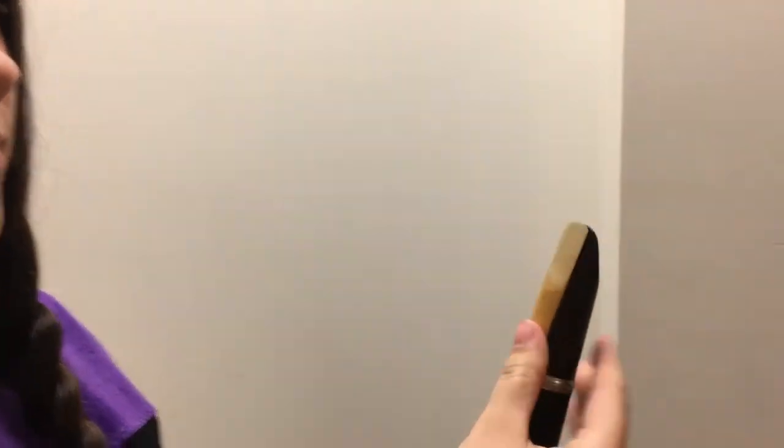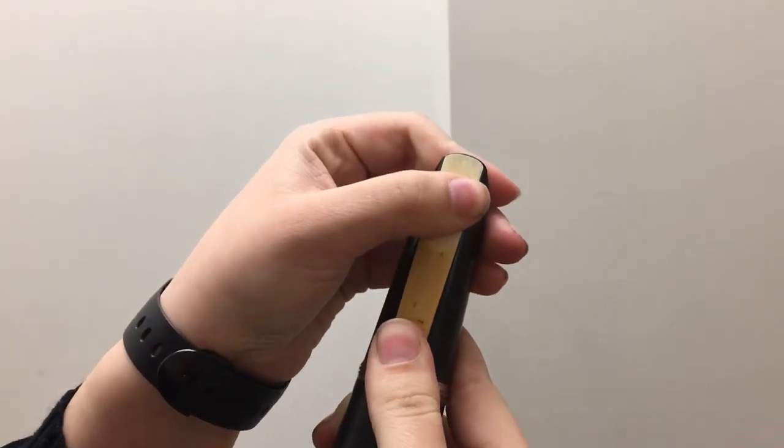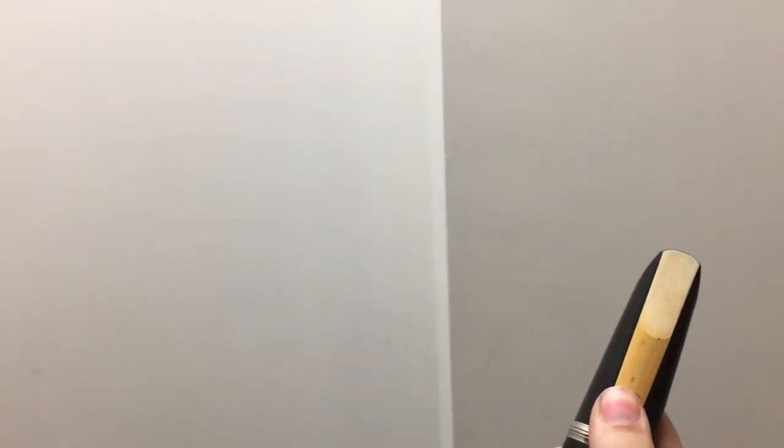So after it's been in your mouth for around 10 seconds, then you take it and place it on the mouthpiece with a little sliver of black on the top, and hold it with your thumb.